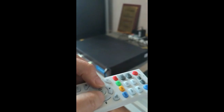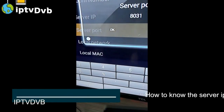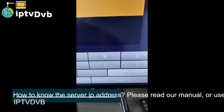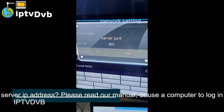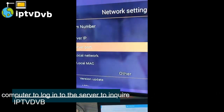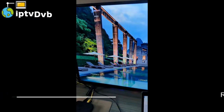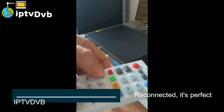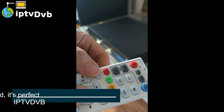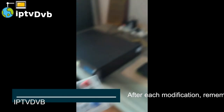For more information, visit our website. How do you find the server IP address? Please read our manual or use a computer to log into the server to inquire. They're connected — it's perfect! After each modification, remember to press the home button on the remote.